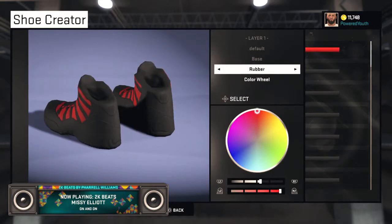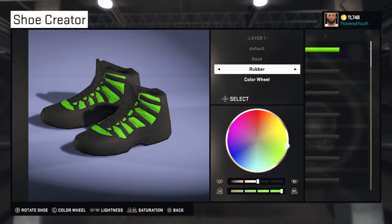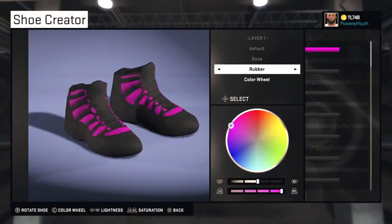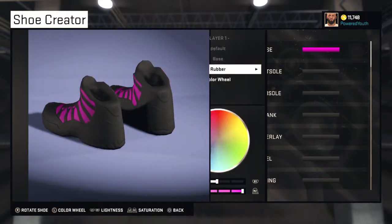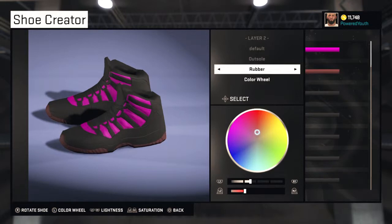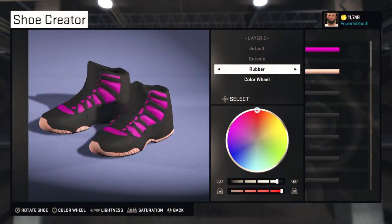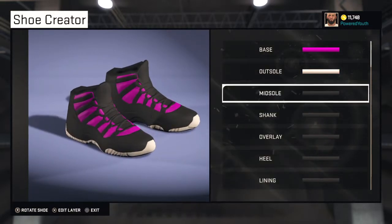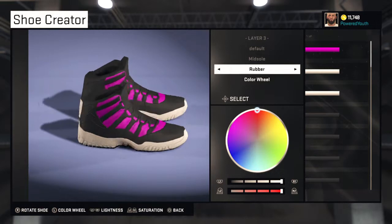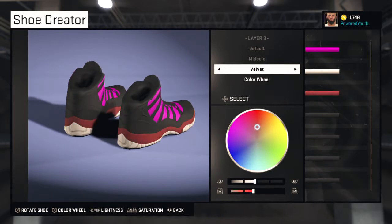I'm about to customize these shoes real quick, show y'all what your boy is working with. I don't know what color I should put — y'all can do this with me, it's all up to you. Put that on leather, gonna be white. The missile is gonna be white too. Yeah, I'll put it white — why not?